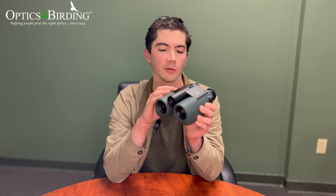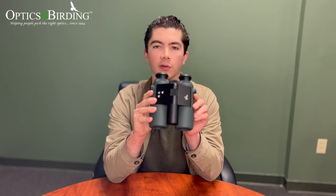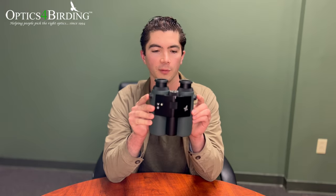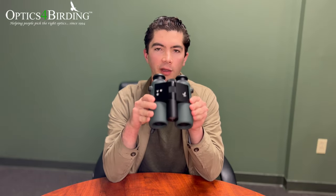10x32 is not the most popular size we carry by any means, but it's gaining traction for those that want to pack lighter while still having that extra power. I have zero complaints about the optics — the wonderful image quality we've come to love from Swarovski is definitely present on the AX Visio even with all the other features. It's still a beautiful pair of binoculars even if you don't put the battery in and do all the fancy stuff.